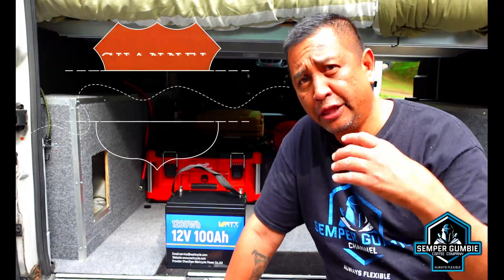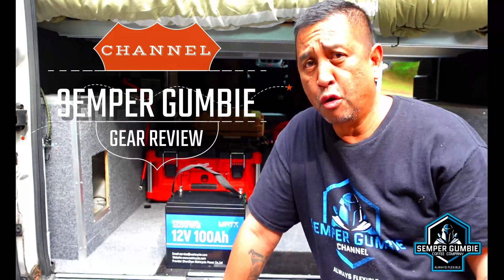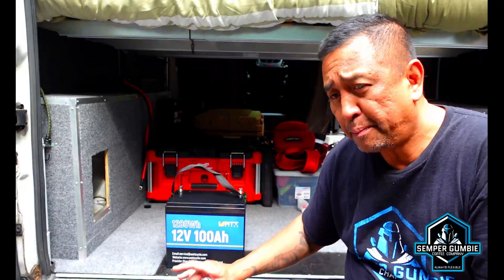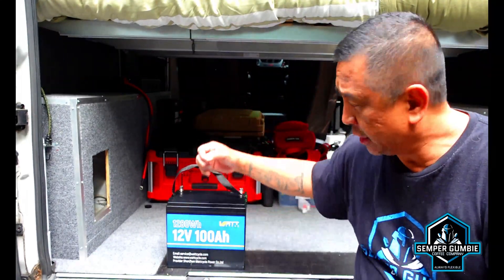Hey everyone, this is Ben and in this episode we are going to talk about lithium iron phosphate batteries, also known as LiFePO4s. A couple months ago I had a big influx of companies reach out to me and send me a whole bunch of lithium batteries, and in my camper I was able to put several different brands in there and test them out. I ended up going with the 200 amp hour batteries in the camper to test it out, and then again in the van.